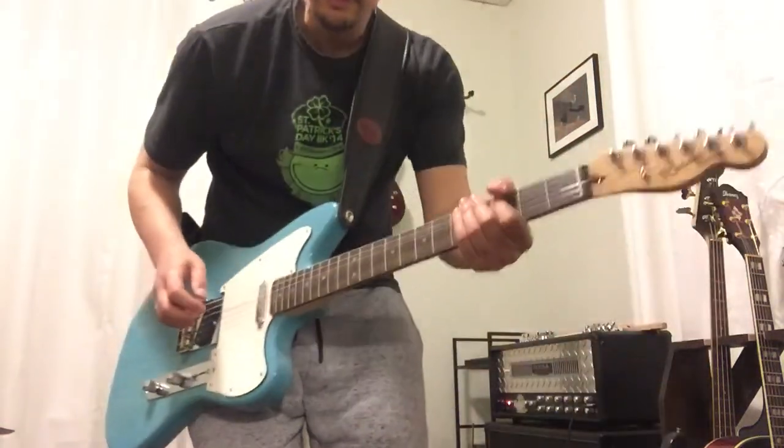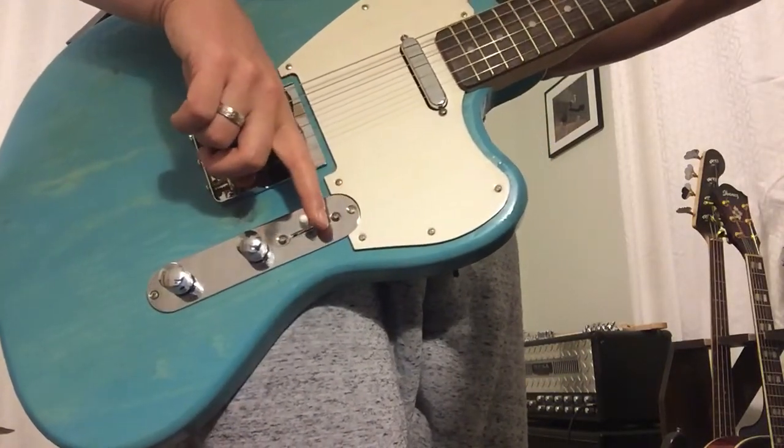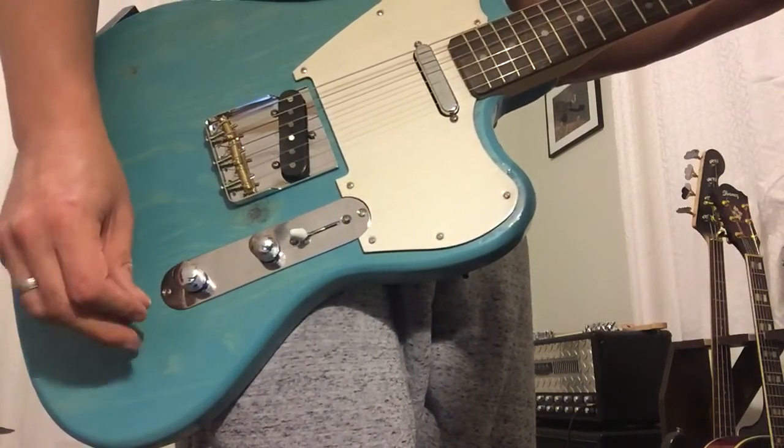Alright, latest build — another Telebastard. This one's a fun blue. Three-way switch: neck, both in parallel, bridge. Volume and tone. The tone knob is a push-push, so you can get series.